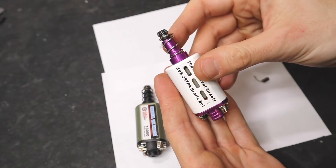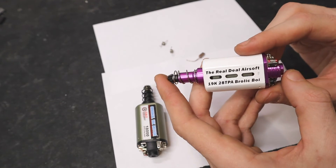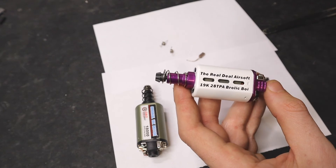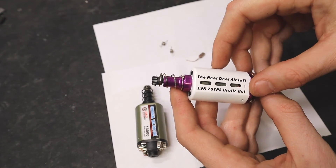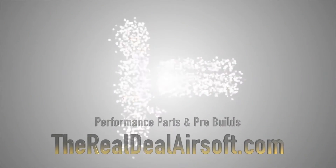And that right there is how you replace the brushes on your DC motor. If you want to check out this motor, link is pinned in the description below. If you have any other tech questions, be sure to drop them in the comments below. Until next time — see you on the field. The Real Deal.